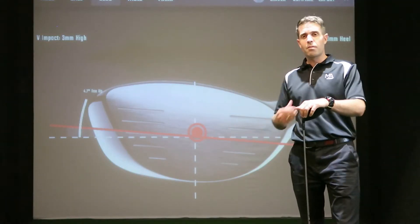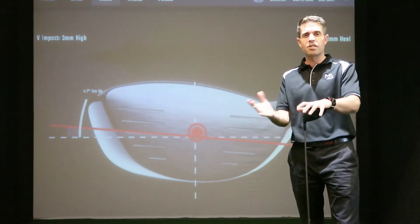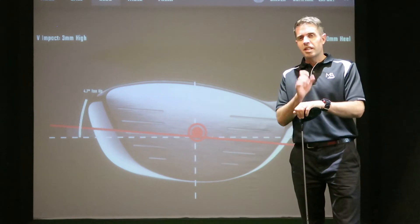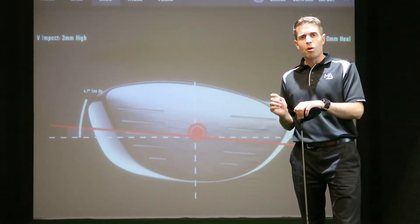We've achieved the center strike and that information has been provided by our GC Quad from Foresight. The stats on this are a little bit mind-blowing. From the center point you have a seven millimeter radius around that before things outside of it get a little bit unpredictable.